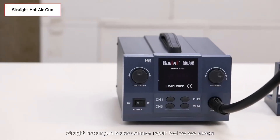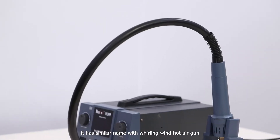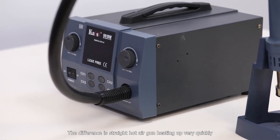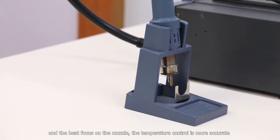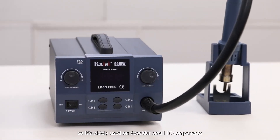The straight hot air gun is also a common repair tool. It has a similar name to the rolling wind hot air gun. The difference is the straight hot air gun heats up very quickly, and the heat focuses on the muzzle. The temperature control is more accurate, so it is widely used on desoldering small IC components.